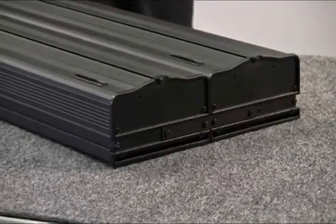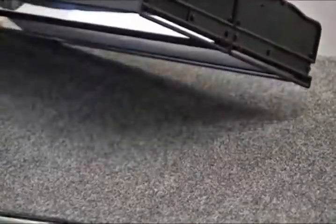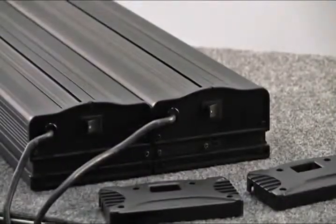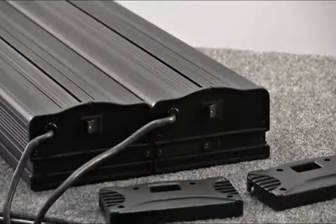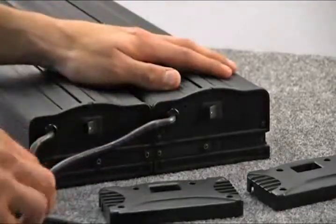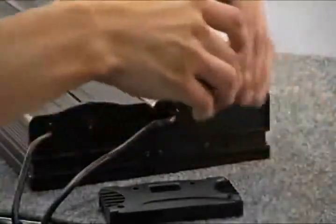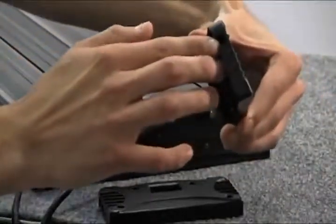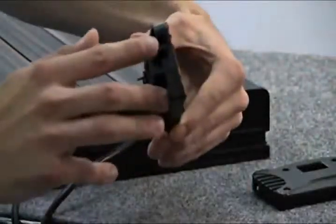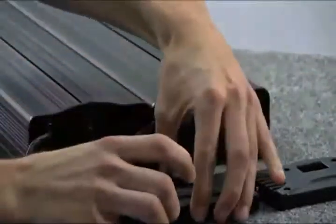Both sides of the fixtures should now be secure and completely linked together. To put the end plates back on, first return the end plates into place on the power cord side. Before screwing the end plates into place, you will need to punch out the power cord channels on the end plates. The number of channels that you punch out will depend on the number of fixtures that you are linking together.